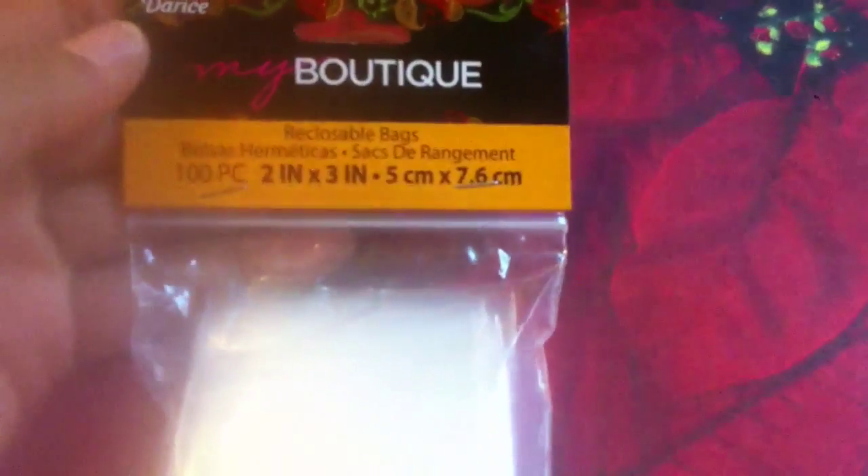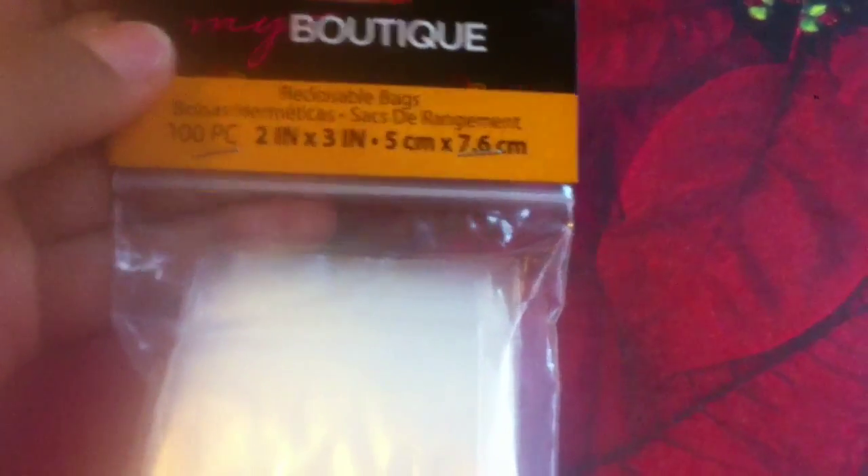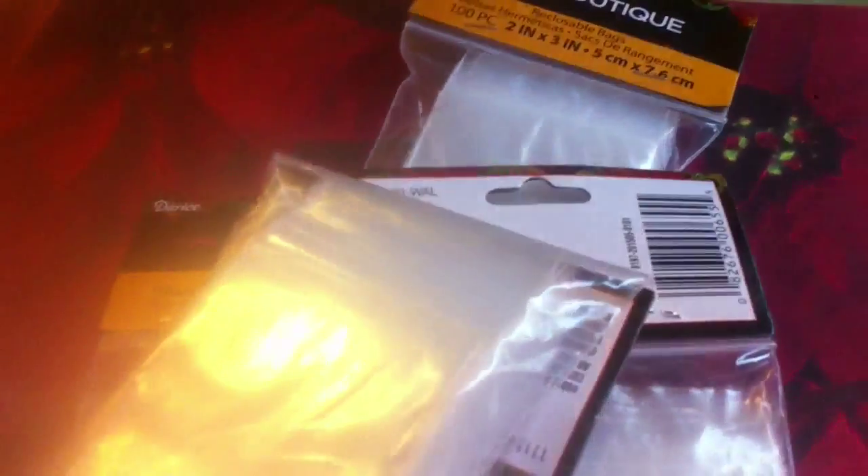I picked up some more baggies — these are the 100-piece, two inch by three inches (five centimeters by 7.6 centimeters). I picked up four packs of those because I run through those really quickly.